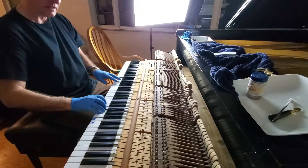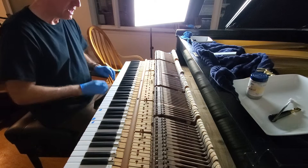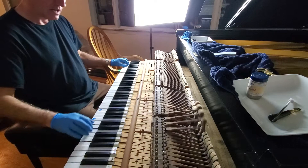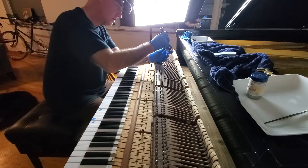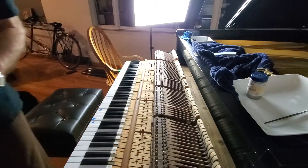Now I have the problem. This needs to play in — it hasn't been played for a while. I'm not going to get too worked up about how quickly it responds to the touch right now. But I am concerned about from this section forward — these hammers are simply too hard. So I'm going to come in. I'm going to give you a different angle on this and show you. This is called needling.